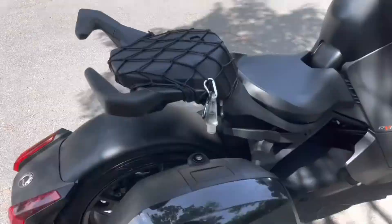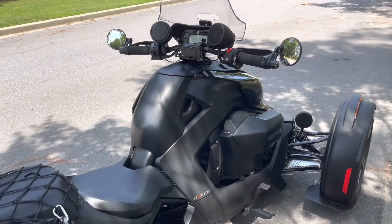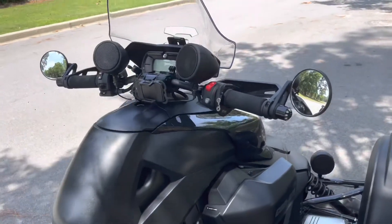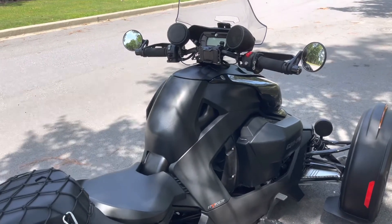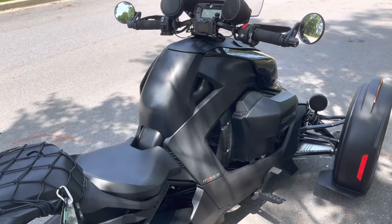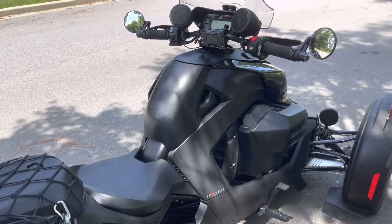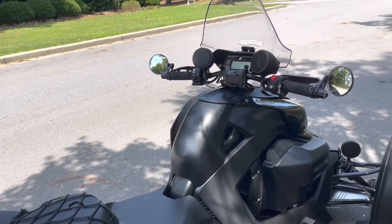Keep in mind I have a lot of extras on mine — windshield, backseat, Shad bag, lights, speakers — so when you buy yours, most likely it'll be a base model. A lot of these things are Can-Am official products, so the Shad bag, backseat, and windshield can be installed, but base model you're not going to get those. They can definitely be added though. I hope this helps you guys in your decision and gives you some information on what this is and how it operates. Until next time — like, share, subscribe — Ryker fam, tap in.